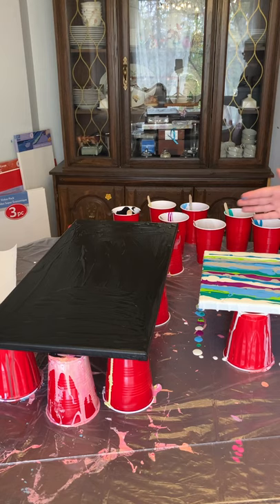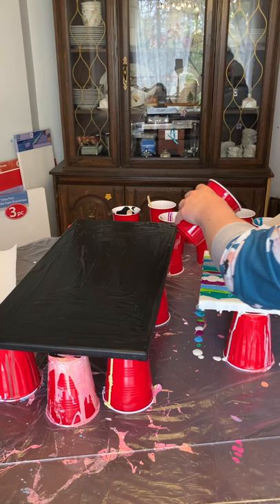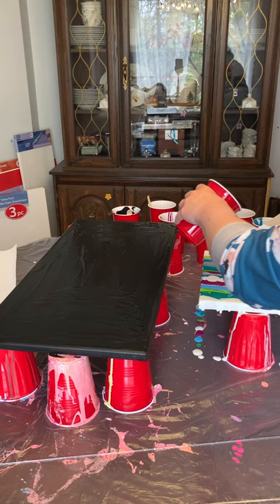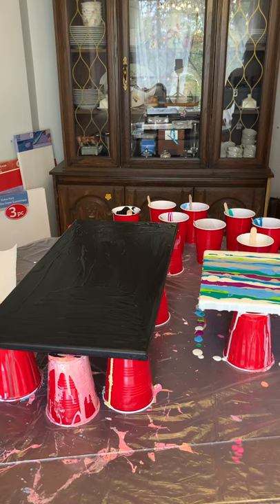Now that the canvas is pretty wet, we're going to add some more of our white and put it at the edge here. Then we can drag that puppy wherever we want.